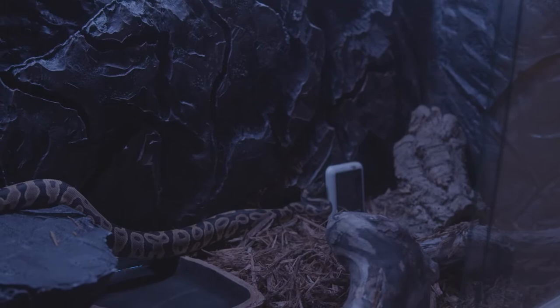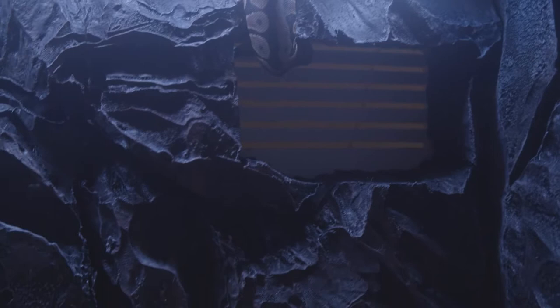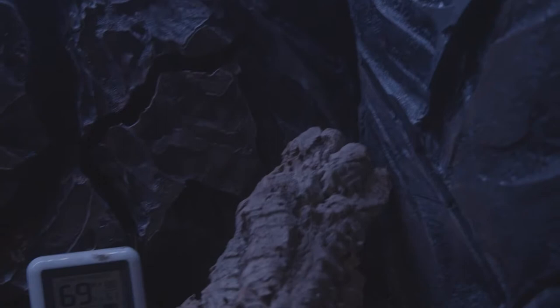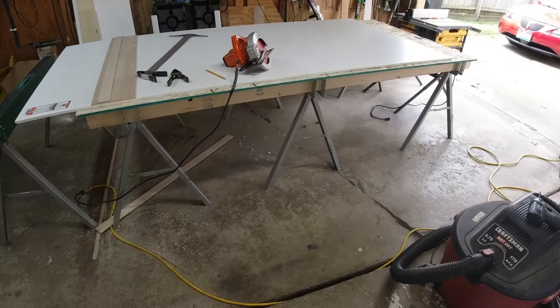I'm going to show you how I made this custom 4x2x2 PVC enclosure, and also how I made the 3D background. My female ball python is about 10 months old and doesn't use it as intended — she just hangs up at the top all the time. That's maybe something to consider when making the height of these panels, but nonetheless this should be informative for anyone looking to create something similar.